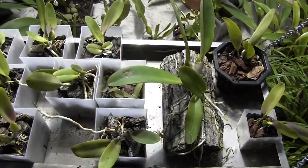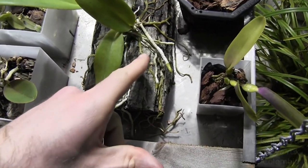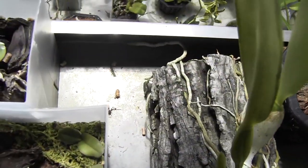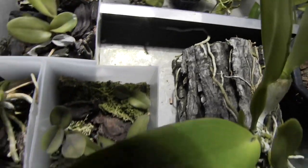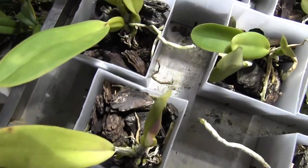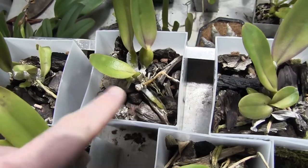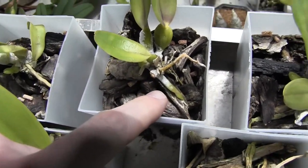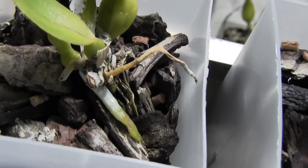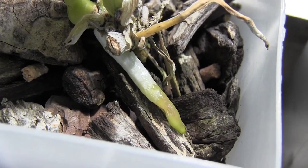Pretty excited about my cattleya seedlings — lots of roots. It turns out that this plant has very curious roots. They are really getting themselves into all kinds of places, going out of the pot looking for other places to explore. This is a small little plant, but look at this little root. Snails have literally eaten the side of that root off.